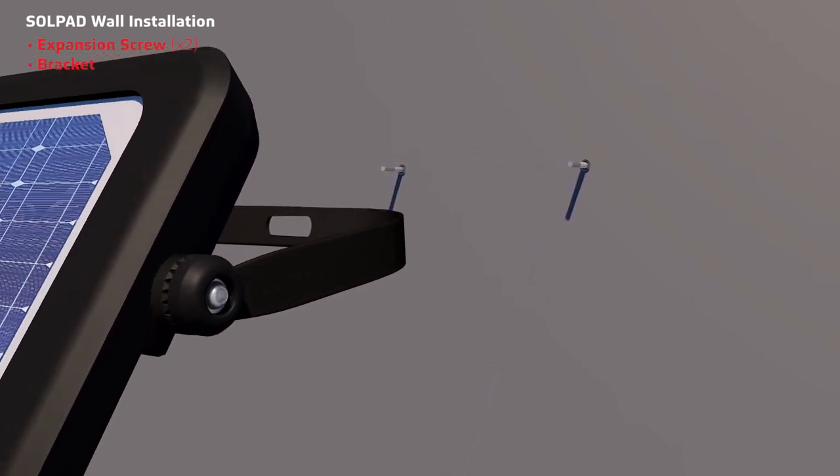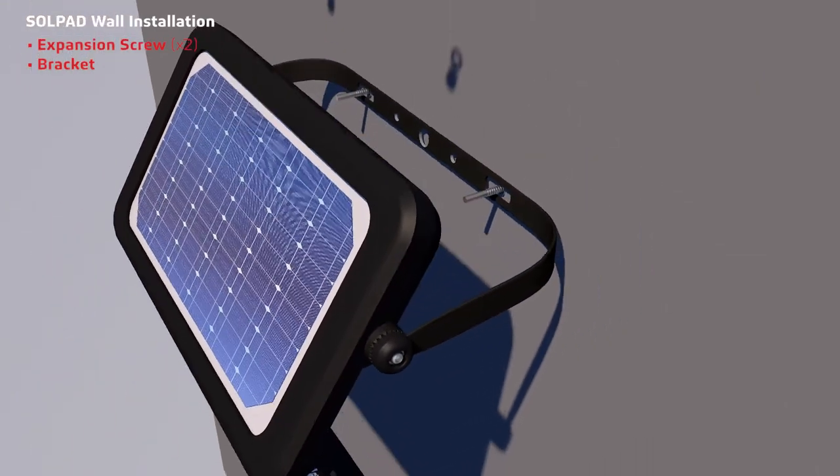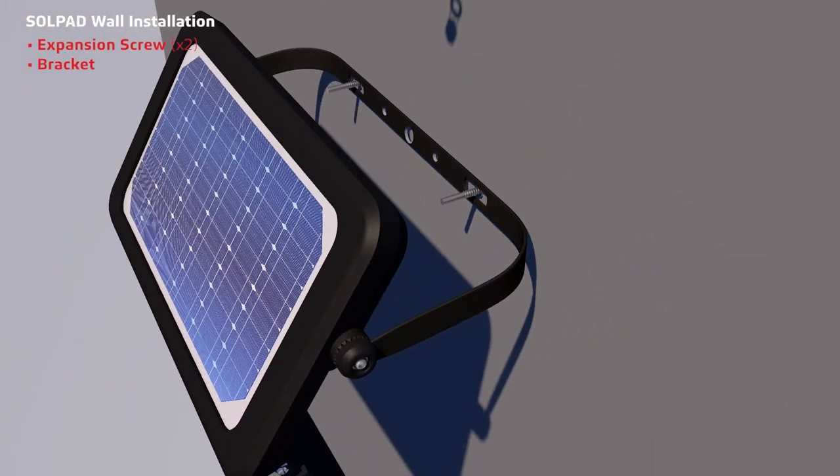Make two holes onto a wall surface, then insert the expansion screws and attach the light's bracket. Secure the bracket with the screws in this order.